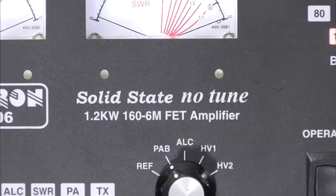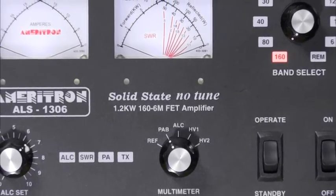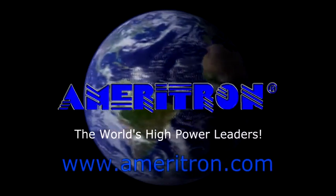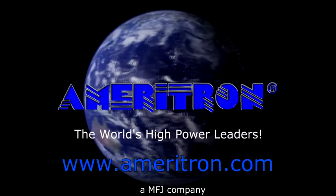If you're looking for a modern amplifier for your ham shack, then you owe it to yourself to look at the Ameritron ALS 1306. Visit Ameritron.com today and check out the full line of the world's most popular HF linear amplifiers.